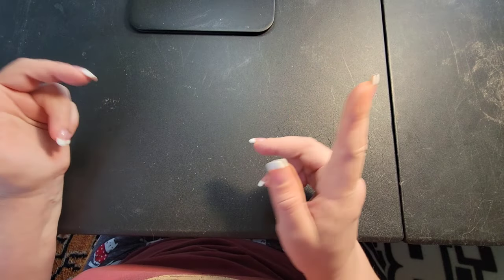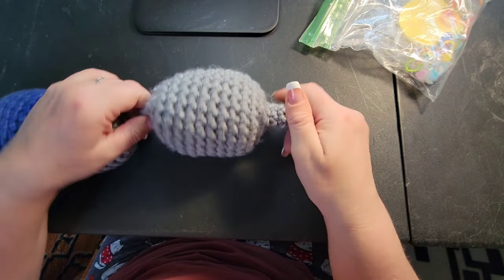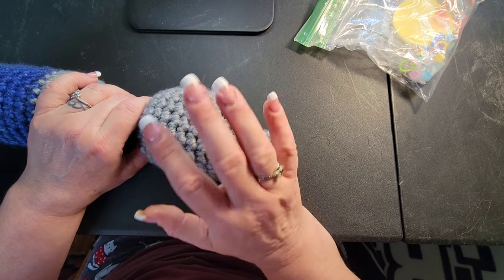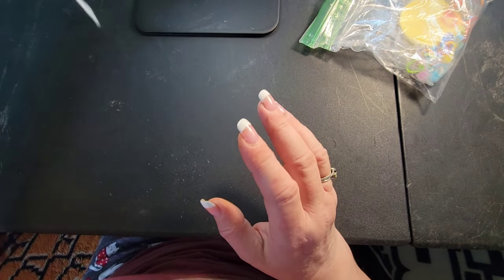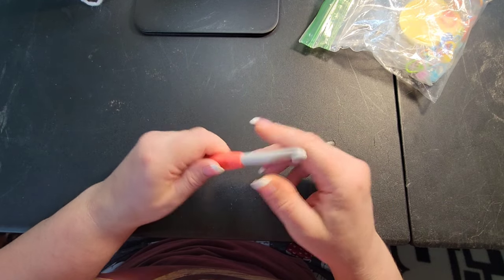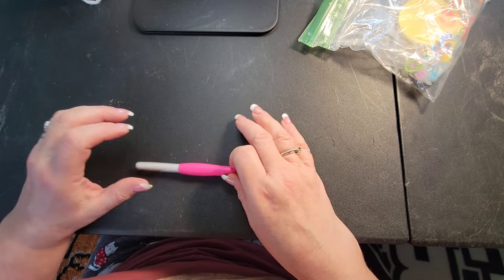Use whatever yarn you like. I'm showing you how to do this in rounds because if you look, there's no visible definition of where I started and where I ended. I've seen it done by finishing off each round and it doesn't turn out as pretty — working in rounds with no definition is perfect. For the super bulky yarn I used, Caron recommended an eight millimeter hook, so that's exactly what I used.